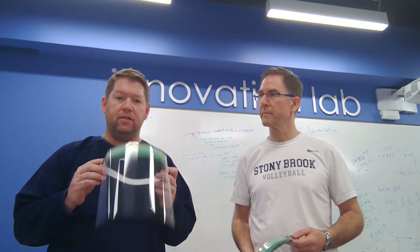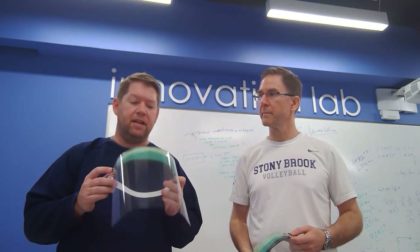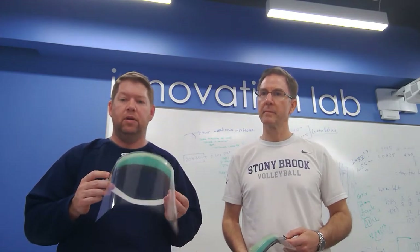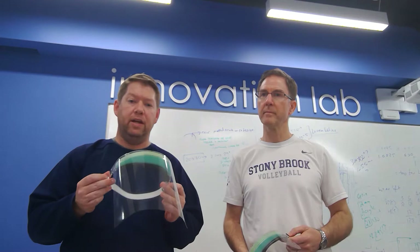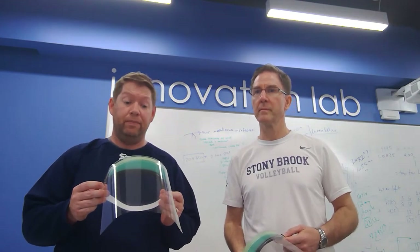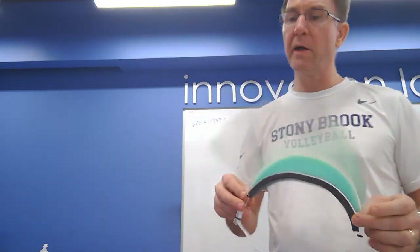Hello everyone, welcome to our video about our face shields. What we want to do is make it easy for you to fabricate these for your local hospitals just as much as we have. The concept we started out with is that we wanted something that was robust, reusable, but also quick, simple, and cheap to manufacture. We think we found a perfect solution to the problem the nation is facing.